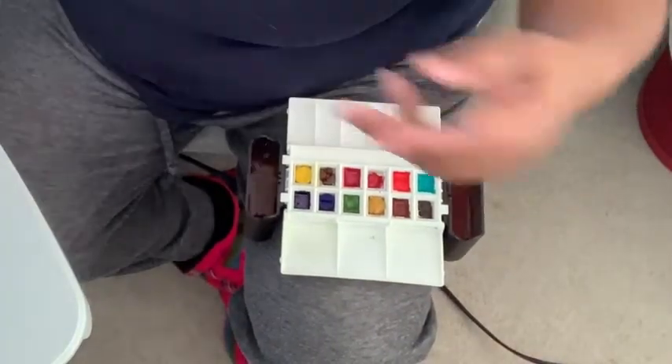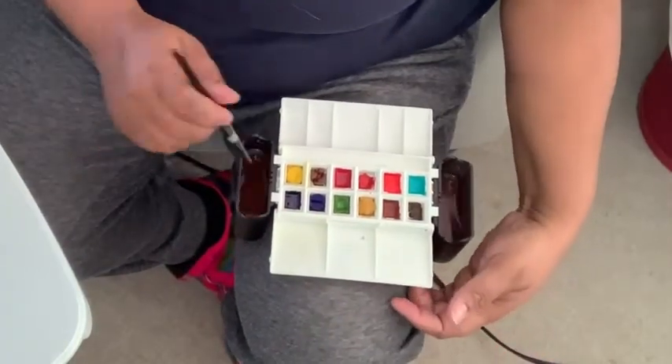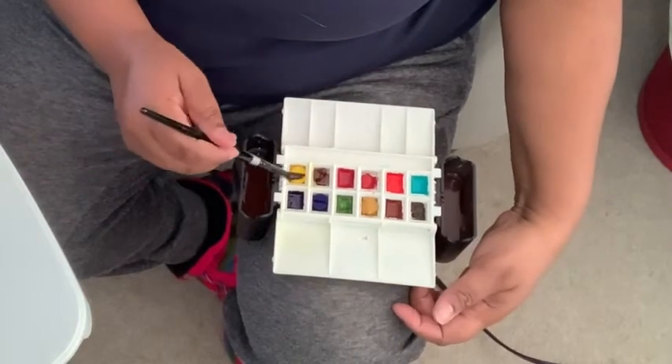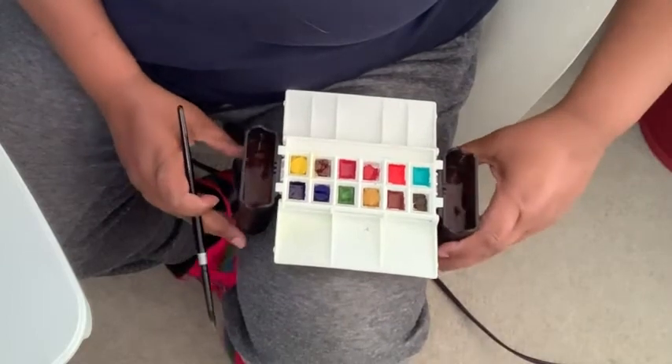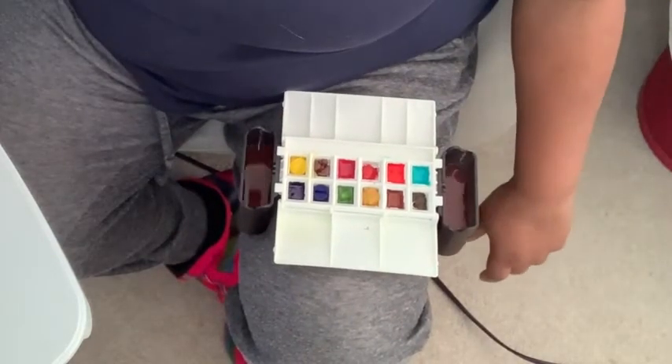What's also neat about this portable painter — and I've never seen a travel palette do this before — is you can rest it on your knee because the cups go down over your knee.